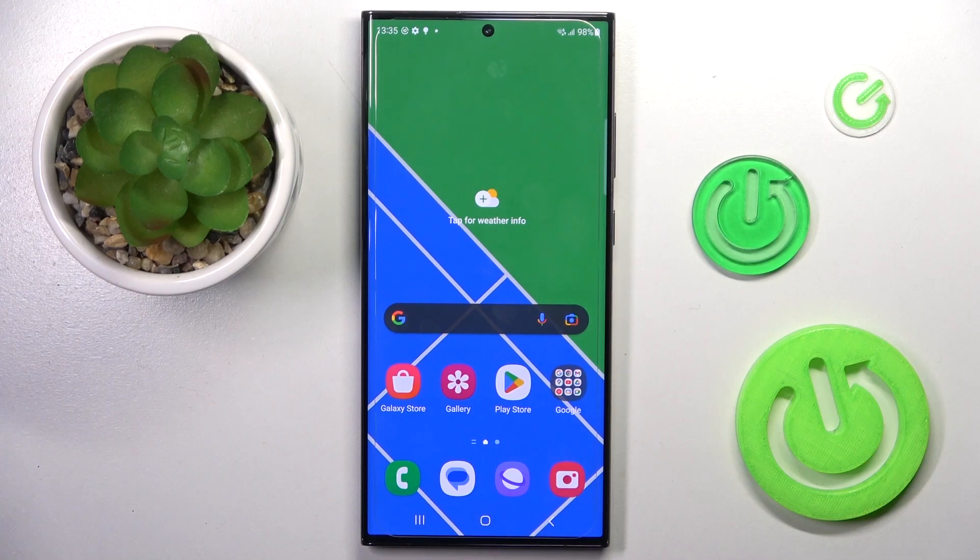Hi guys, in front of me is the Samsung Galaxy S23 Ultra. Let me show you how to check the IMEI and serial numbers.